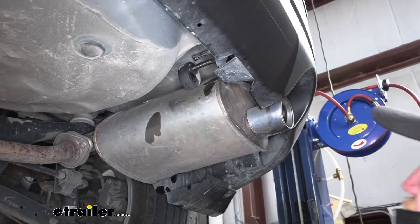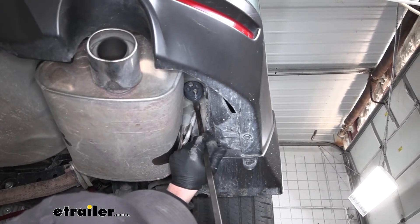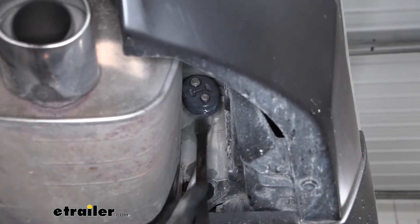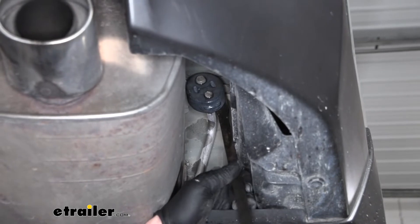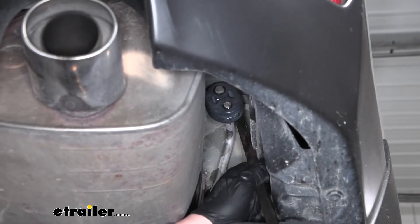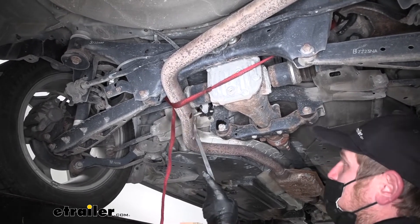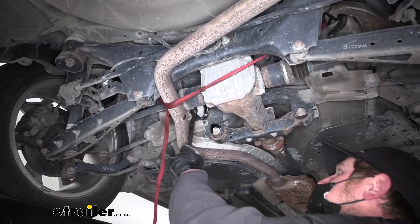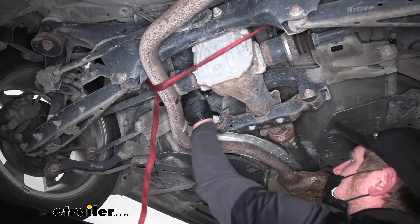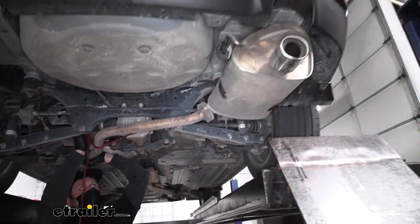The other one's going to be located on this side of the muffler, kind of more towards the front of our vehicle. We'll use the same method to get this one removed as well — this one's a little more difficult, you just really don't have anything good to pry against. Keep working at it and we'll eventually get it off there. Then the last one — if we follow our exhaust pipe up towards the front, we're going to have the final one right there. And once that is separated, we can go ahead and loosen up our strap to let that exhaust come down a little ways.